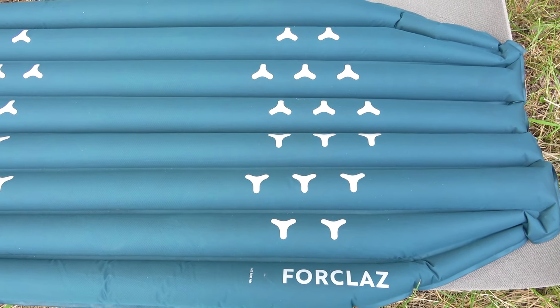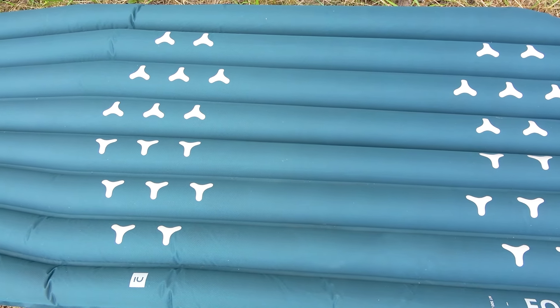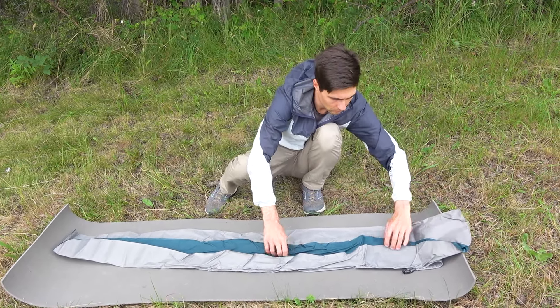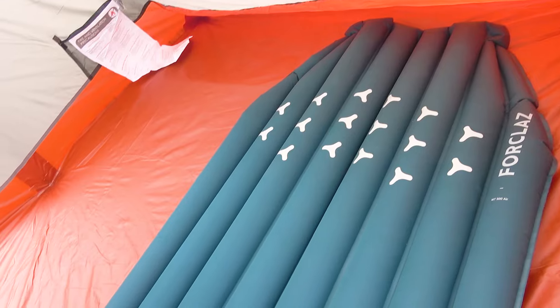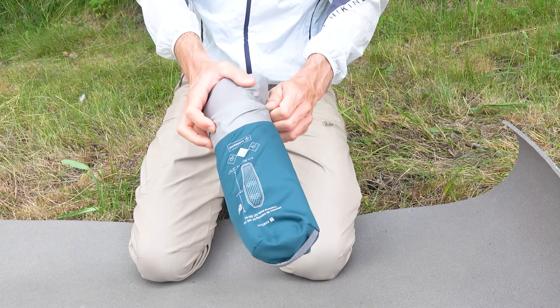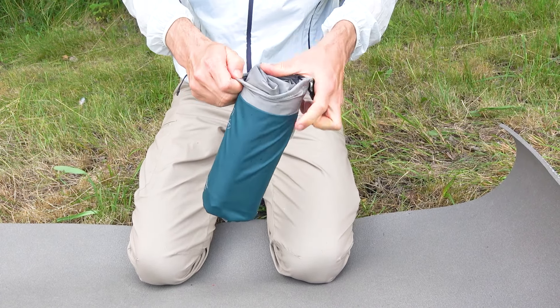A little disclaimer about the brand 4Class. We are quite familiar with the brand and really like it. Some may think that we collaborate with this brand or with Decathlon Store, but that's not the case. We would be glad to collaborate with these brands and provide honest reviews of their products. As of now, everything we show you from 4Class and Quechua is solely our own initiative.